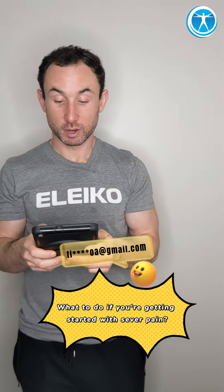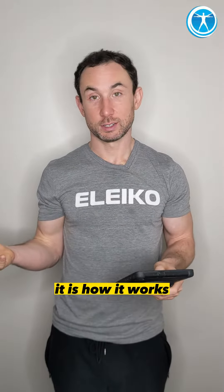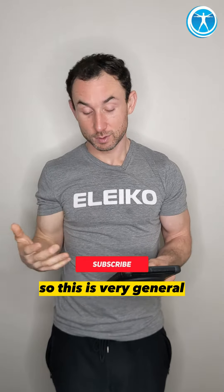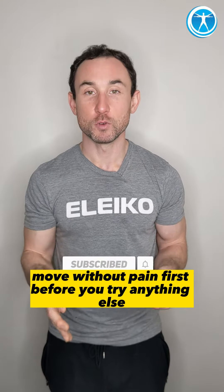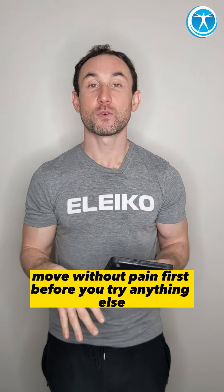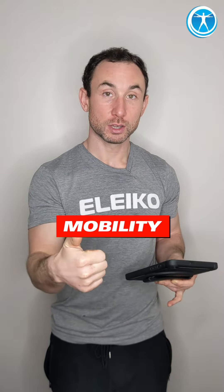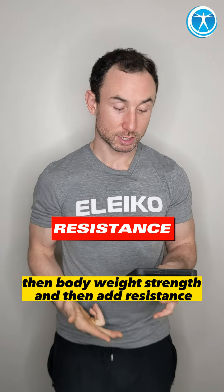What to do if you're getting started with severe pain: you have to address the pain first. We have to feel it to heal it — that's how it works. The first step is to move without pain. The grass is greener where you water it. Move without pain first before you try anything else, then prioritize mobility, then bodyweight strength, and then add resistance.